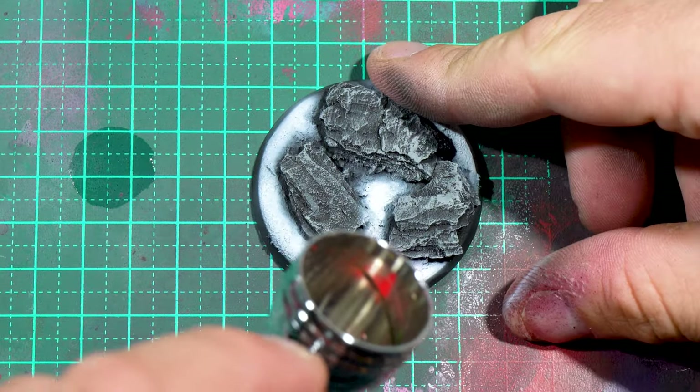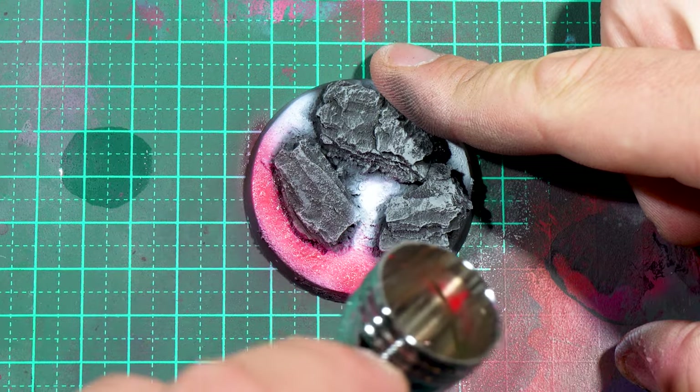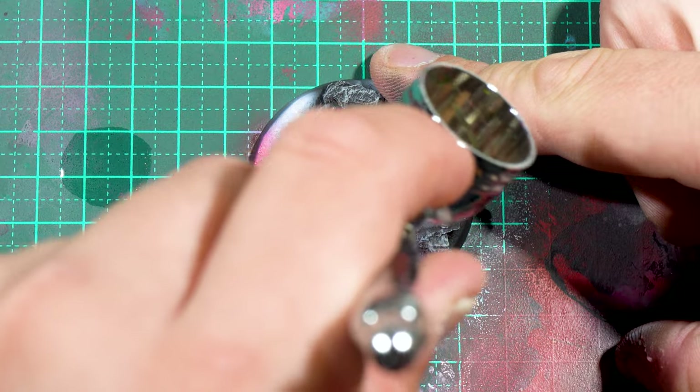I then went over and covered those white areas with Vallejo Fluoro Red. I think I used about five layers to get a fully opaque look over the top of that.